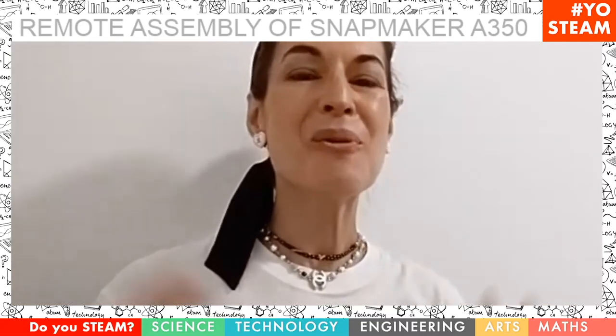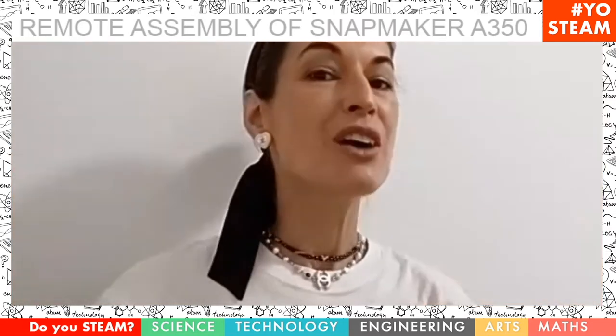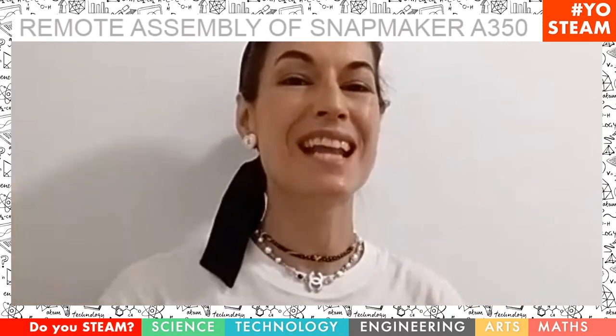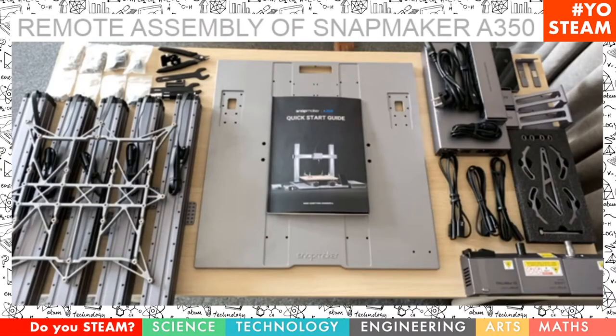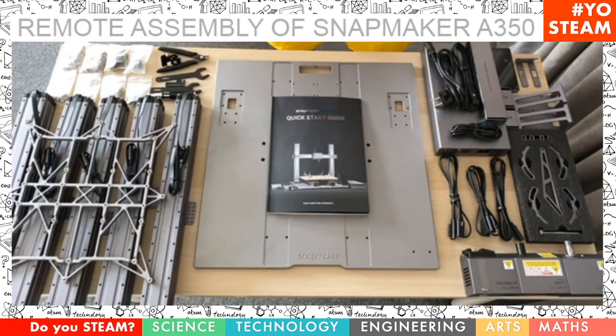Hello everyone! Welcome back to Joe's team. In the last video, link below, you saw how we did the unboxing of the amazing Snapmaker 2. And today we are going to do the assembly. This is also a remote video — the remote assembly — because I'm still in Spain for a few more days. And Juan Luis over there is my helping hands in London. So let's get started.